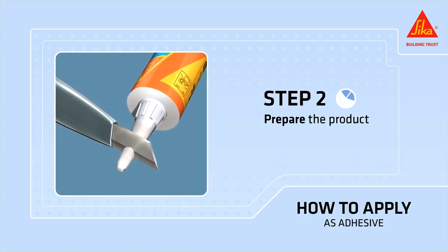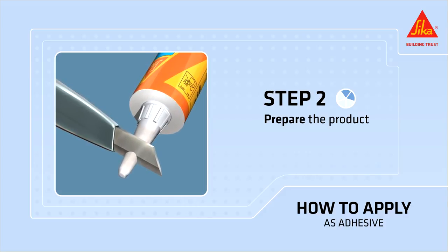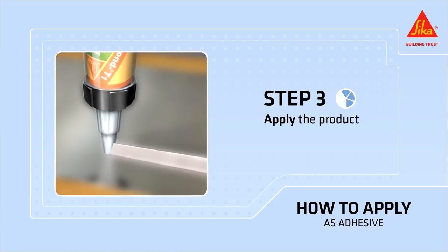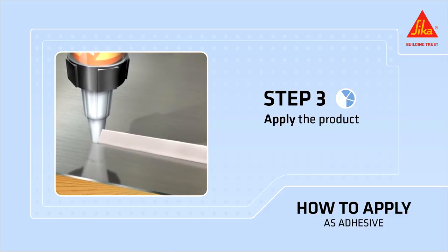Prepare the cartridge. For cordon bonding, cut the nozzle in a V approximately 10 millimeters high by 8 millimeters wide. This will enable you to apply the adhesive in triangular beads. Apply Secaflex 11 FC Plus in triangular shaped beads, strips or spots on the prepared substrate at intervals of a few centimeters.